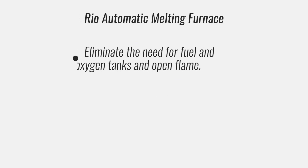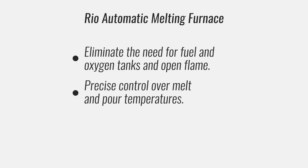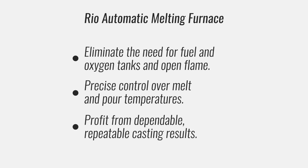With an electric melting furnace, you eliminate the need for fuel and oxygen tanks and open flames. You get precise control over your melt and pour temperatures, and you profit from dependable, repeatable casting results.